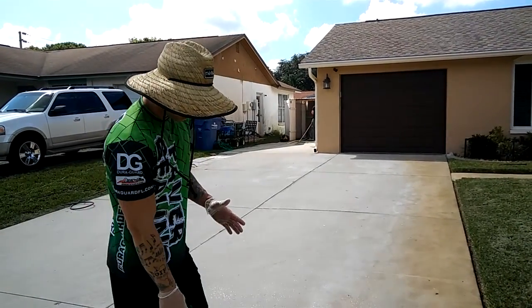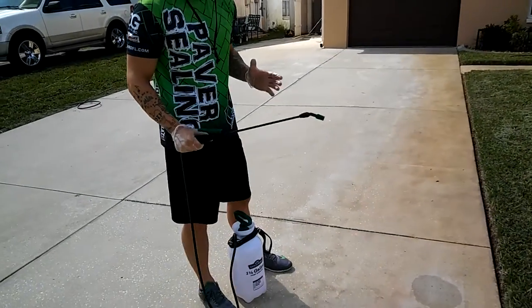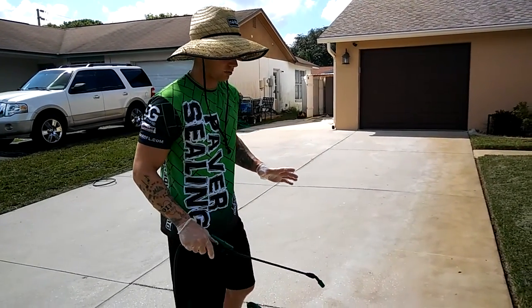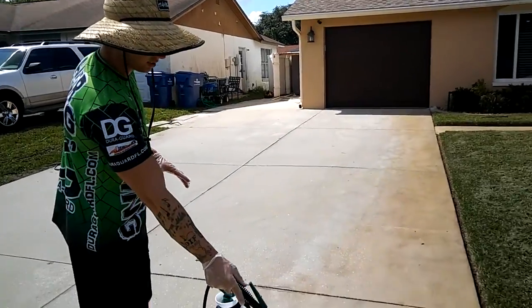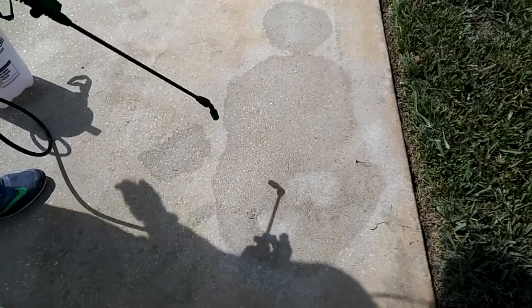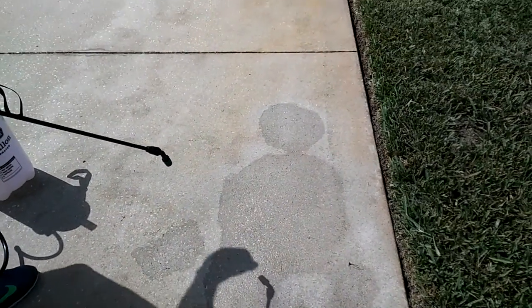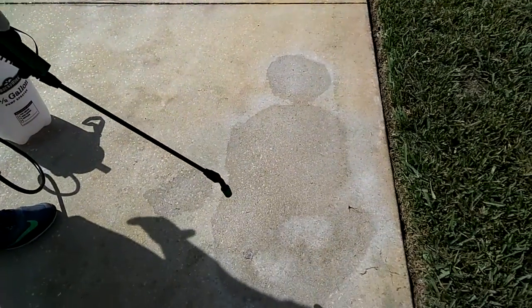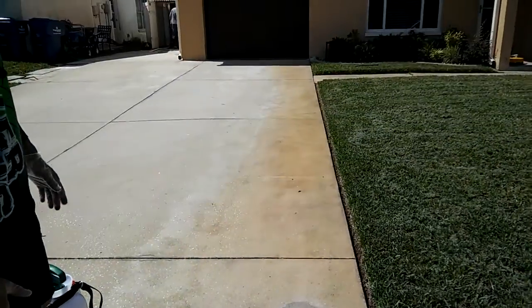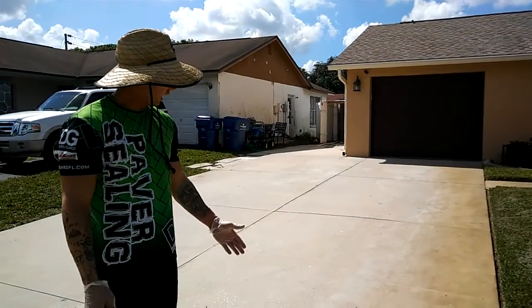What we're going to do today — we've got a product, a rust remover from a company called Splash Proof based out of Tampa, Florida. It's all local products and it's a very powerful rust remover. You can tell just here, if you pan down, you can see this area where we were getting the pump sprayer primed — you can already see where it's removed a lot of that rust. It looks like brand new concrete. That's going to be the effect we're going to have across this entire area.